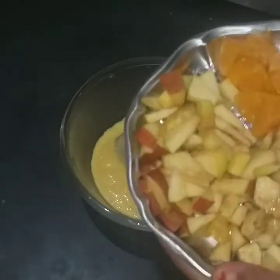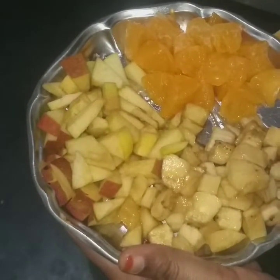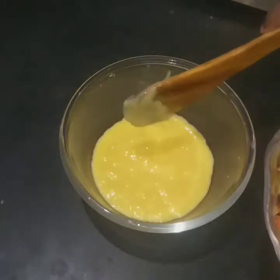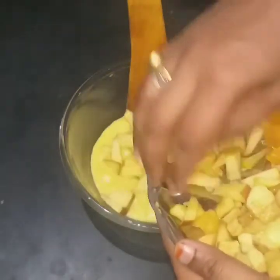We will add fruits at this stage. If you want, you can add nuts and dates — it will be healthy.